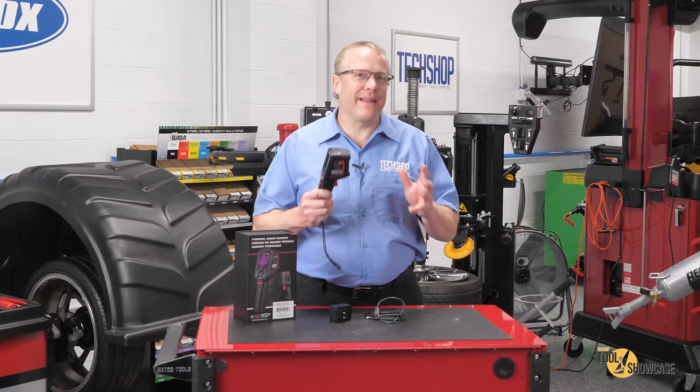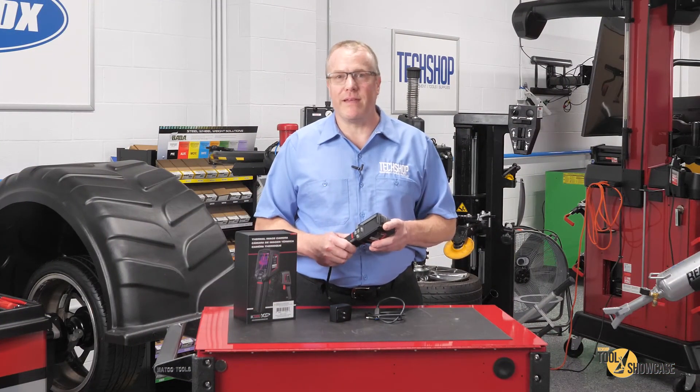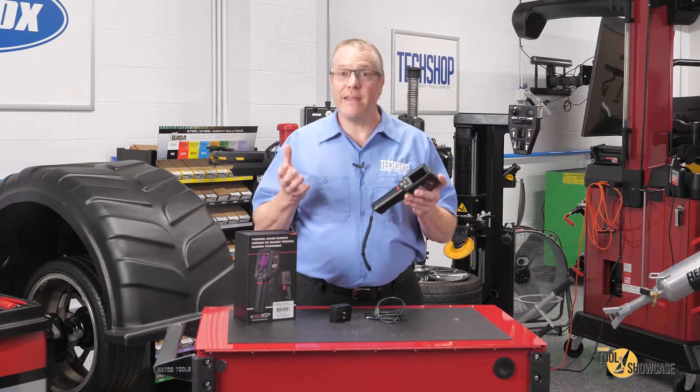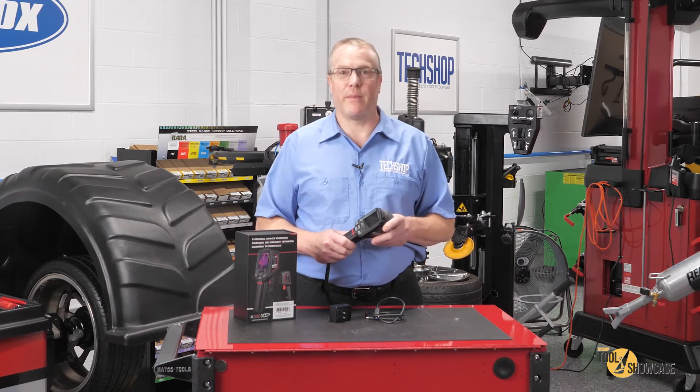There's really almost an endless list of what you can diagnose with one of these, but some other common uses are wheel bearings, seat heaters, exhaust systems, and even electrical problems like parasitic battery drain.